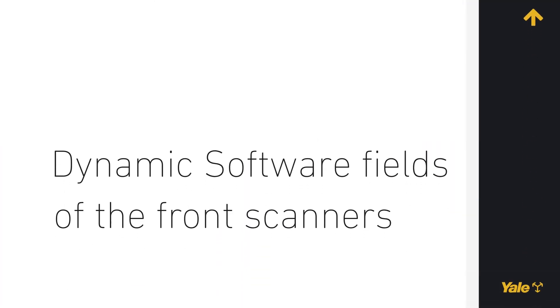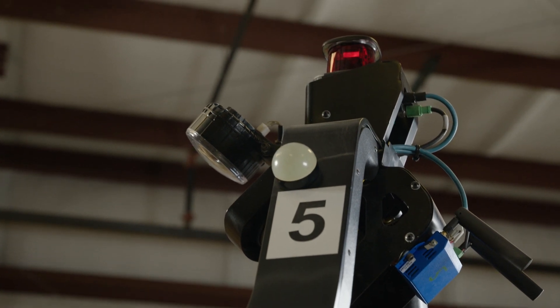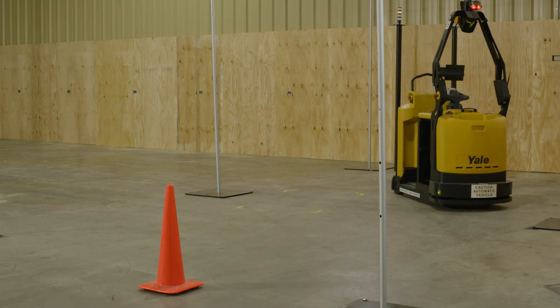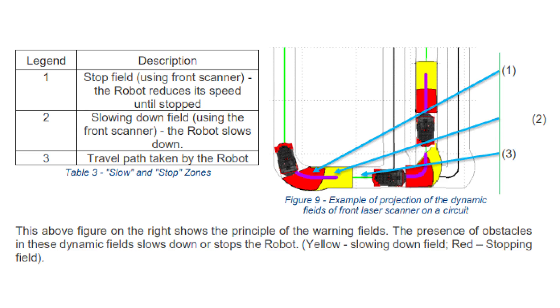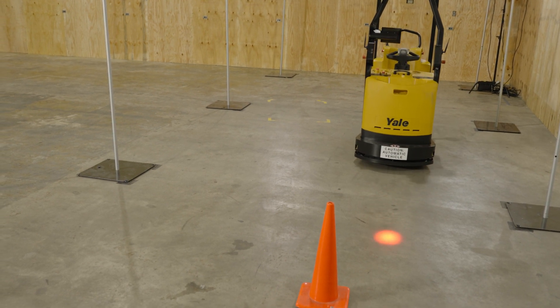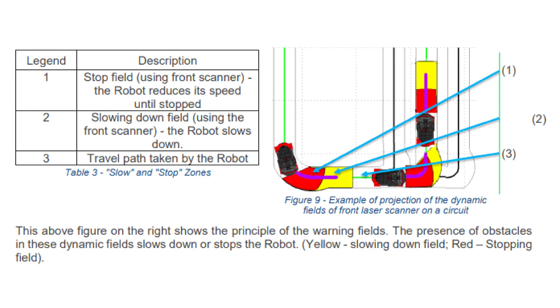Dynamic software fields of the front scanners. The detection systems fitted on the robot are also configured as warning fields. This permits the detection systems to make behavior decisions depending on the robot's environment. If a person or object — truck or other material, etc. — is detected in the obstacle detection fields, the robot will slow down or stop depending on the distance of the detected obstacle from the robot, as well as avoiding risks of dangerous situations for persons and damage to the robot. This permits slowing down of the robot before reaching a hazardous area and reducing, for example, brake wear and destabilization of the load. By using the front laser scanner, the robot software can determine if an obstacle is present in the area that the truck is going to travel while completing its task.